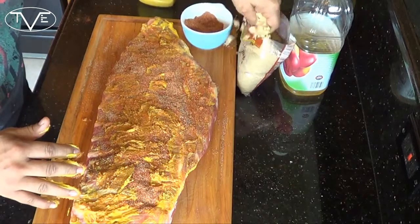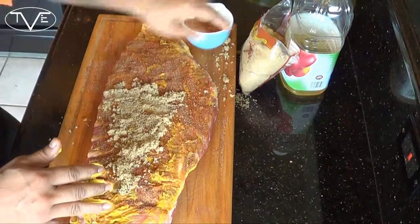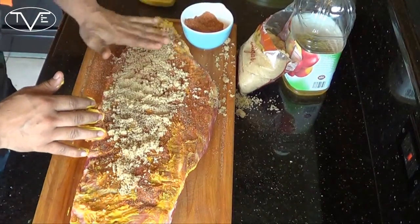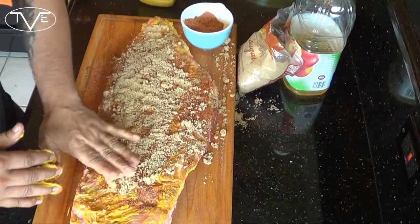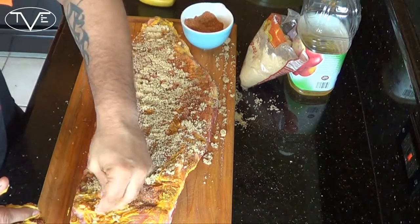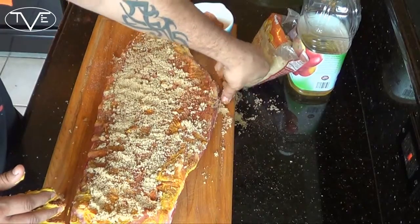Then you want brown sugar. Don't be shy with the brown sugar — you can put as much as you want on here. I'm making a little bit of a mess, it's okay. Cooking's fun when it's messy. Now do both sides of your ribs and let them sit in the refrigerator for about a half an hour before you take them out to be grilled.